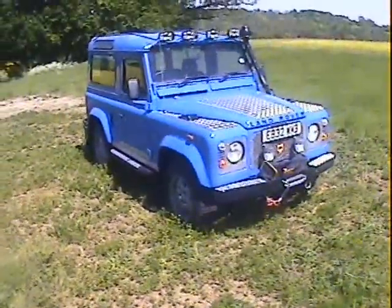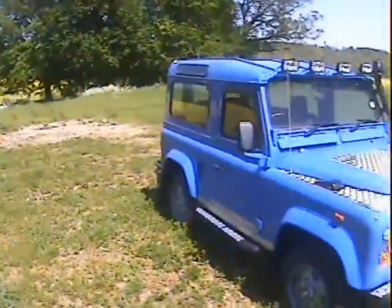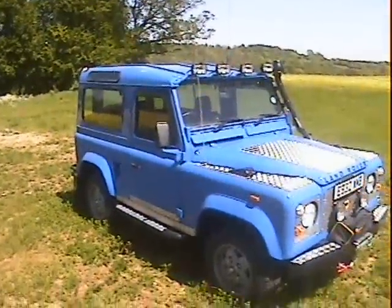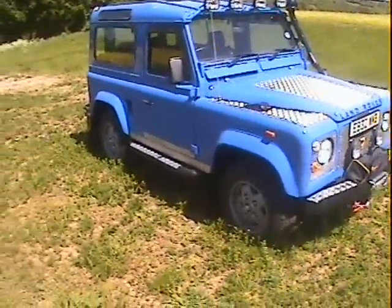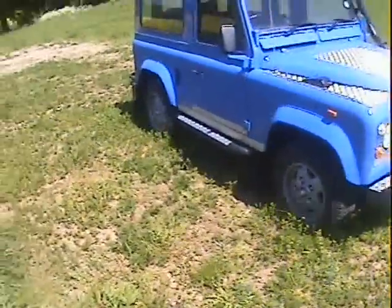Let's walk around this 1987 Land Rover 90, genuine station wagon, but converted to 200TDI power. You'll have to excuse me, it's very windy here today, so there's probably a lot of wind noise on the microphone. But we'll do what we can, apologies for that.